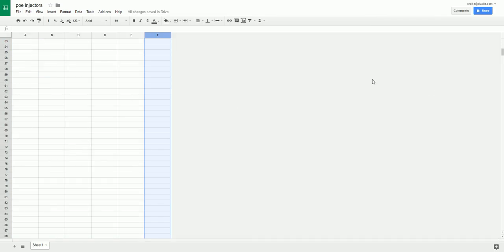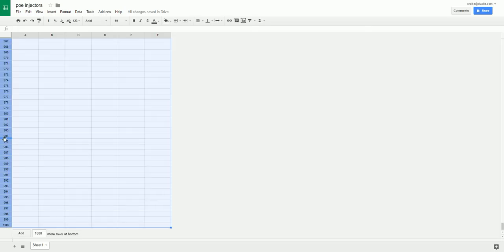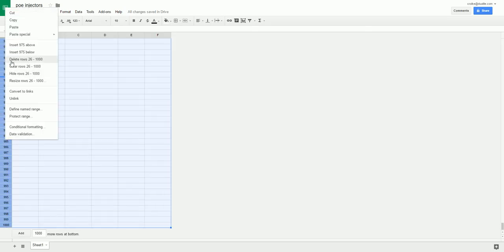The same can happen with rows. You'll notice in this example there's a thousand rows — I don't need that many, so we'll go down and select, say start at 26, move to the bottom with the same shift key, select everything, right-click, and delete.